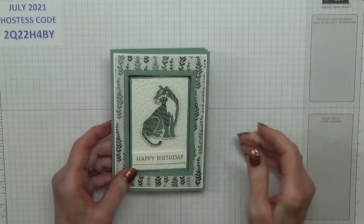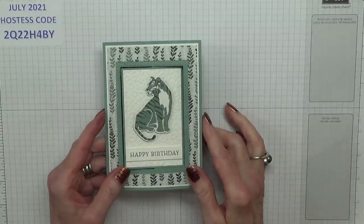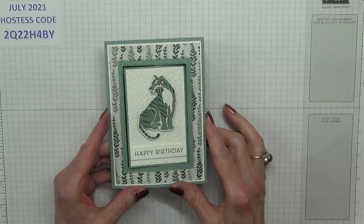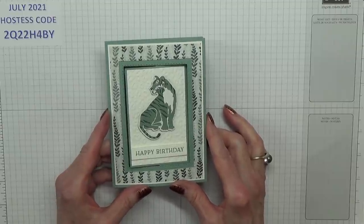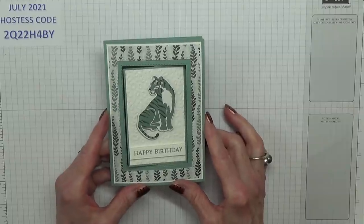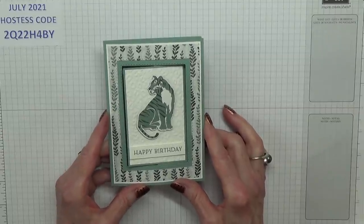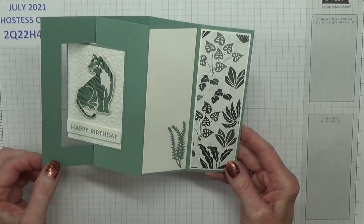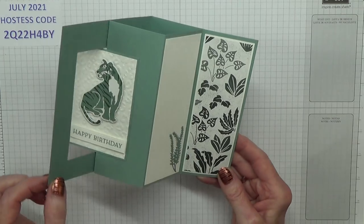Hello Crafters, I'm Jan B and I'm an independent Stamping Up demonstrator. I have a nice fancy fold card for you today. It's been requested by Janice, so this one's for you Janice. It's called a pop-out swing card. Open it up and that swings out — absolutely delightful.